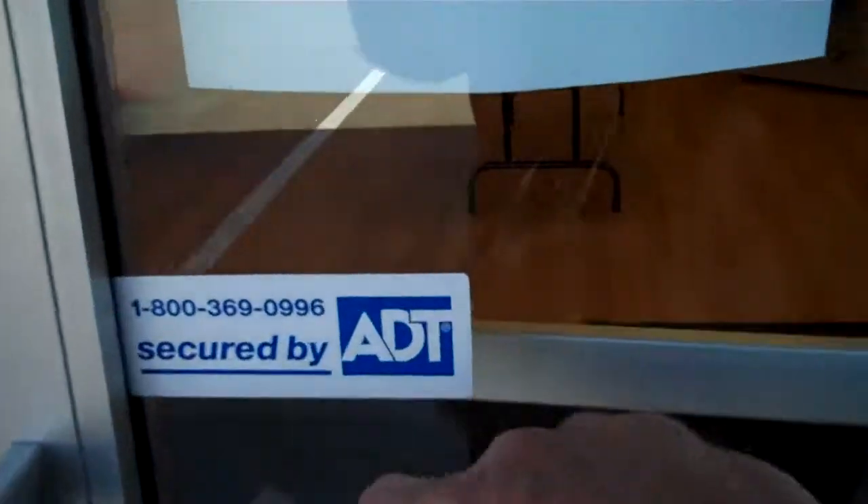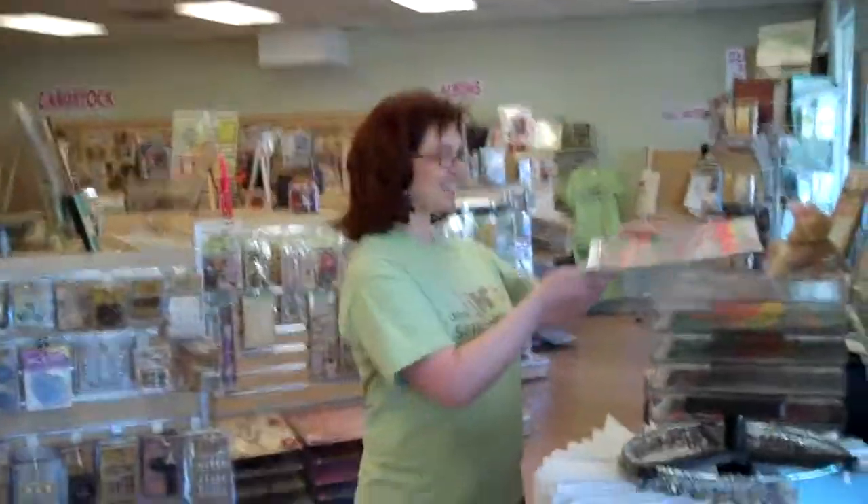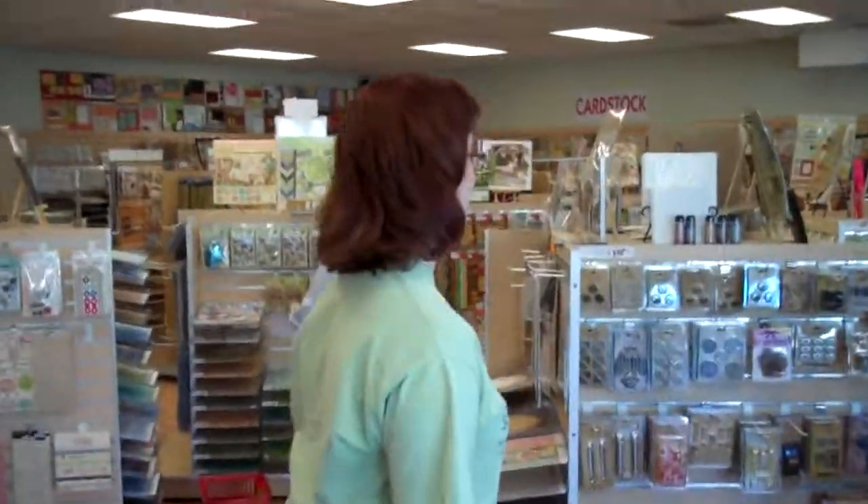Well, here we are at Urban Scrapbooker. Hi guys! Welcome to Urban Scrapbooker. I'm Brooke and this is my store. Let me give you a quick tour so you can see what we have to offer.